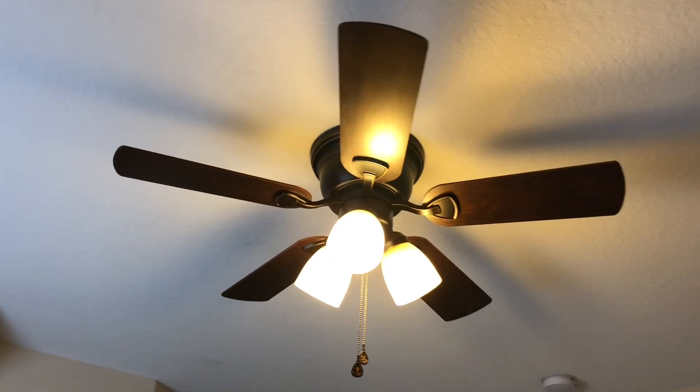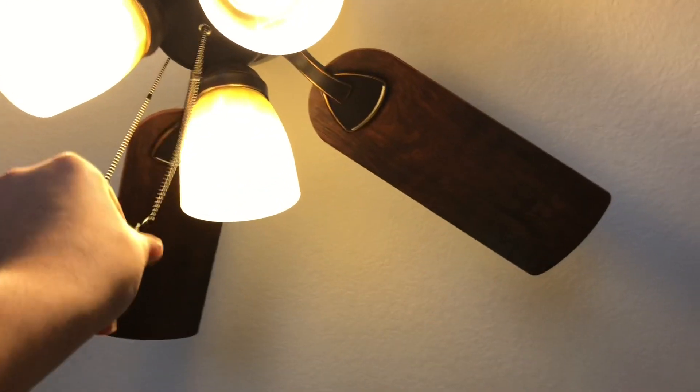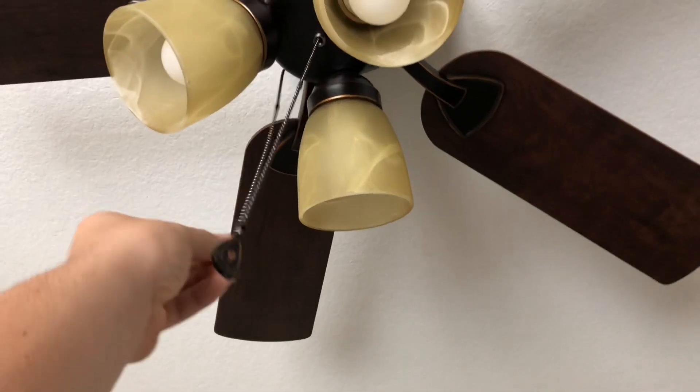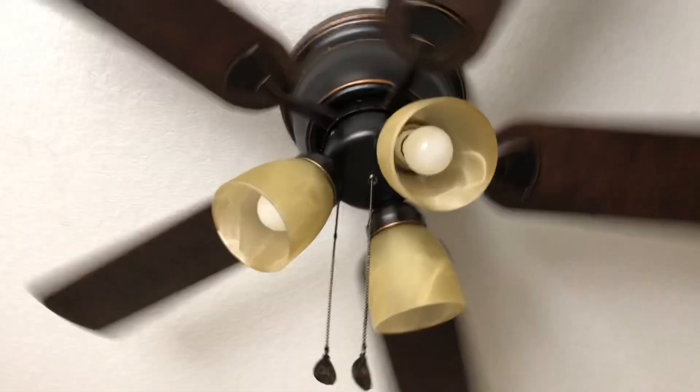It's a little small for the room but it performs well enough that that's not really a problem. This fan is on a three-speed wall control which is over there, but we're going to go through it on the factory speeds with the pull chain. Starting with the lowest speed.